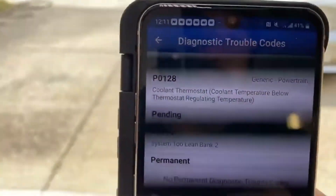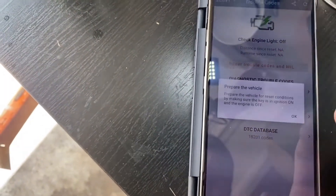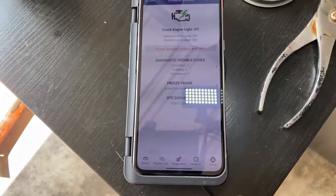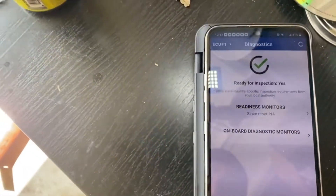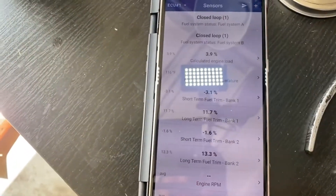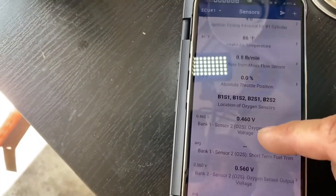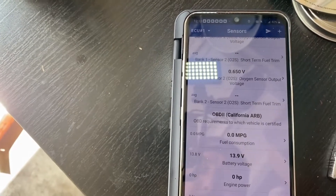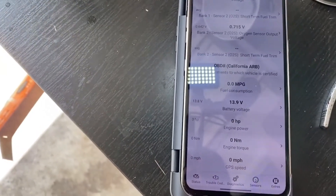One code is 'system 2 lean' and the thermostat is below regulating temperature - been having this issue for a while. I'll try to reset it. It won't let me reset because on the BMW you have to have the car off, not running. It also has diagnostics - it shows you the sensors, going through air mass, throttle, O2 voltage, battery voltage, engine horsepower, torque, and GPS speed.